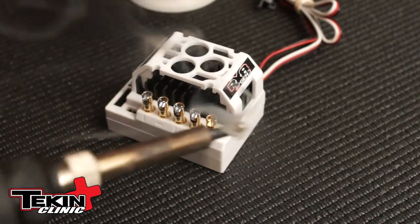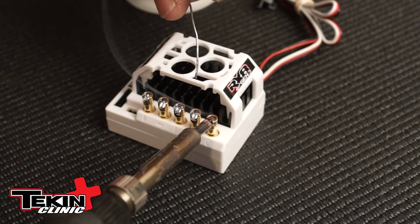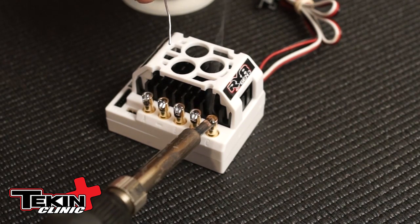Soldering is all about prep work — getting it all prepped so when you're ready to solder that joint, it goes right into place without any issues. Just like that.